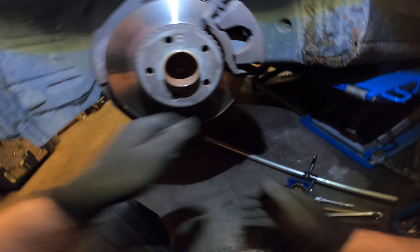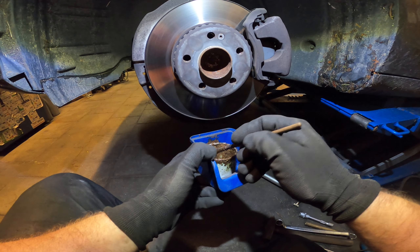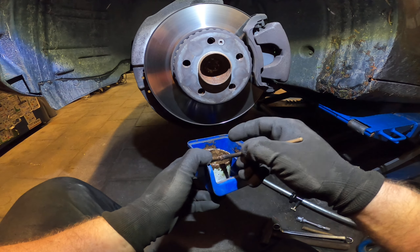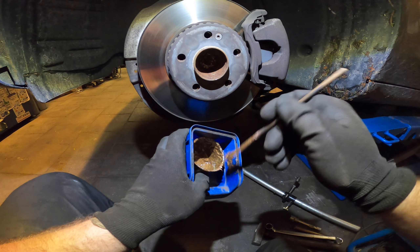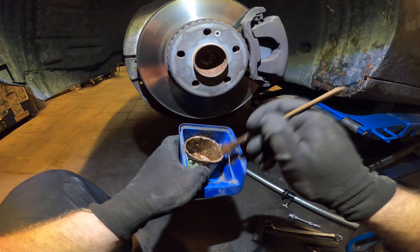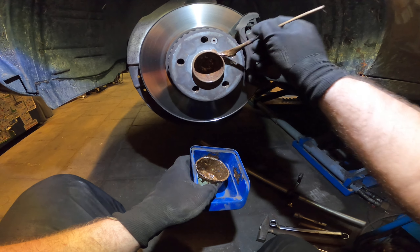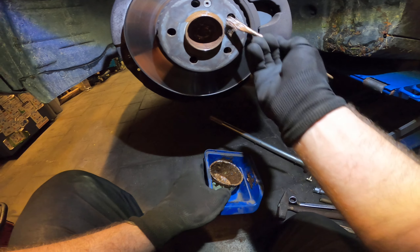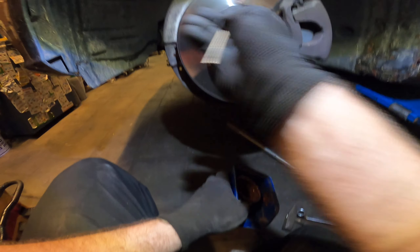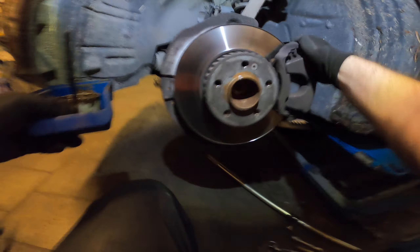We'll fix that later, no problem. Now we can put some anti-seize on — just a little bit, not too much. Sometimes people put a kilo — two pounds — of anti-seize on there. Just a small light coating and life is a bit easier.